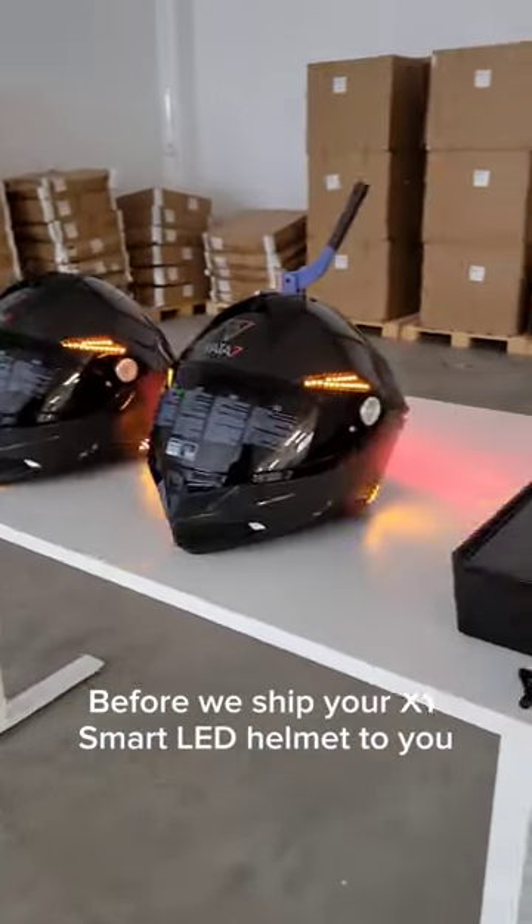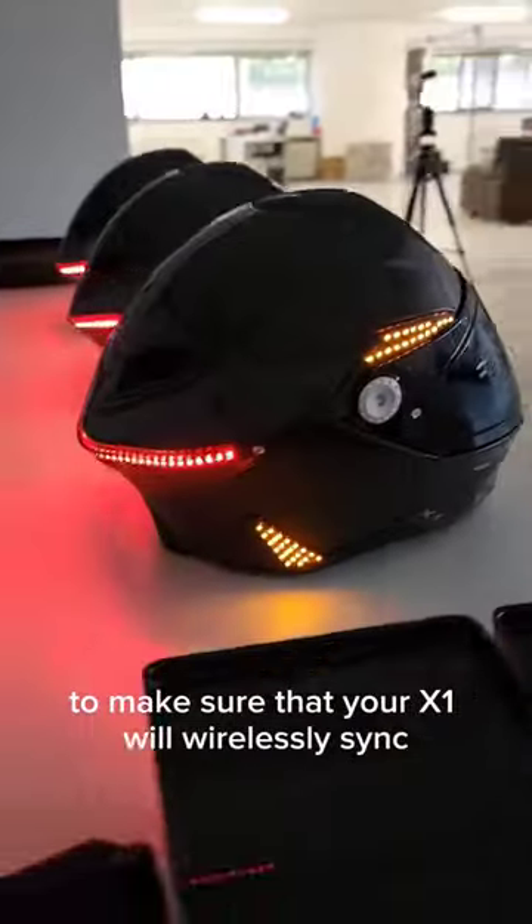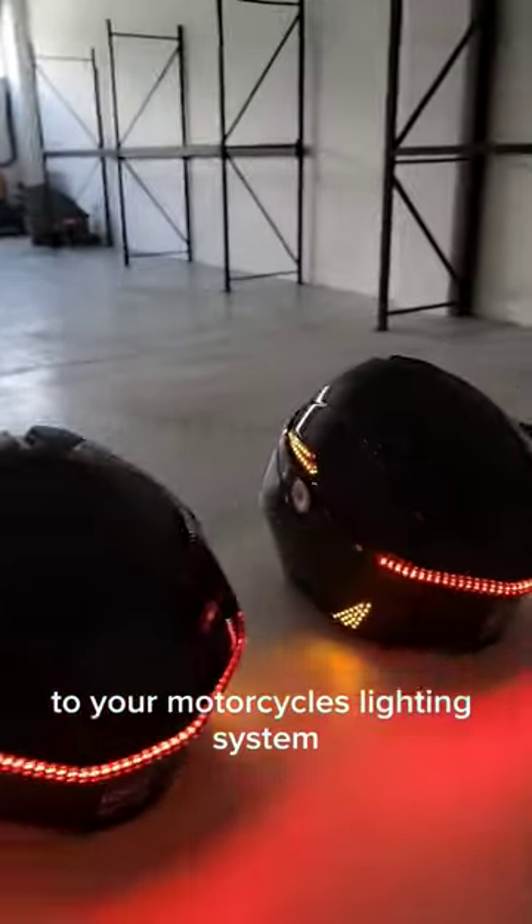Before we ship your X1 Smart LED Helmet to you, we like to run through tests to make sure that your X1 will wirelessly sync to your motorcycle's lighting system.